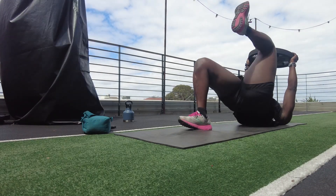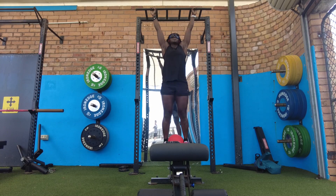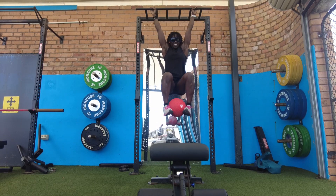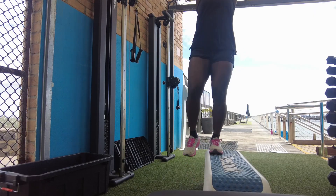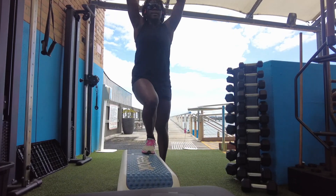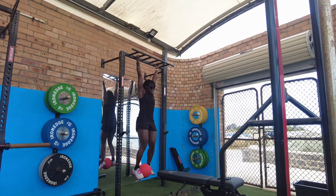Then some med ball leg raises followed by a 10-second hold — I did three rounds of that. And then some Fred Curley-inspired step-ups. He did these on his Instagram and they caught the attention of my technical advisor, so now they're prescribed to me in the morning. I superset those with the leg raises just for the sake of time.